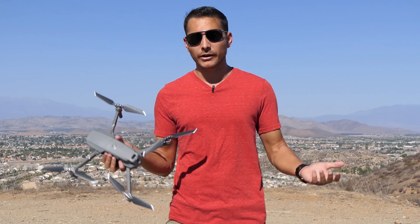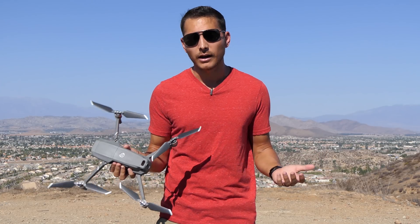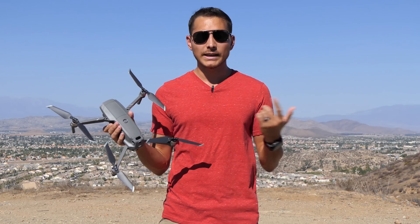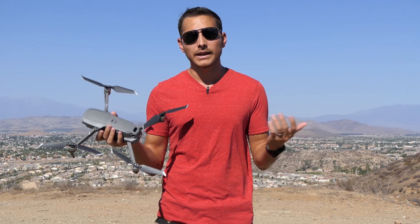In sport mode you're going faster but using more battery power, while in normal mode you're not going quite as fast but battery power should be conserved a little better. I'm going to be flying the Mavic 2 Zoom and doing basically the same laps around these hills, flying around in normal mode to see how far we can get, and then doing the same test in sport mode.